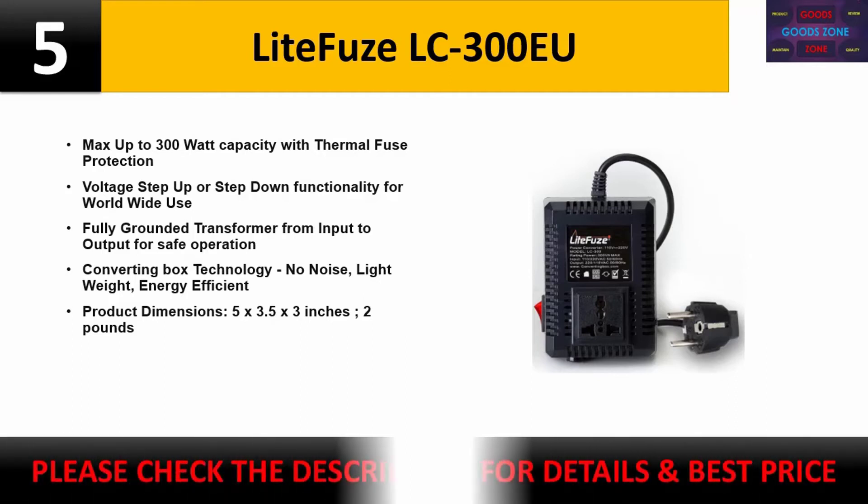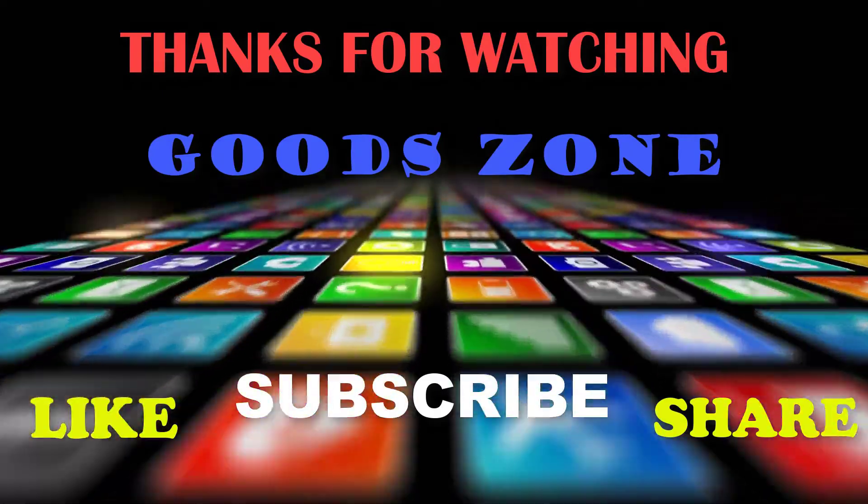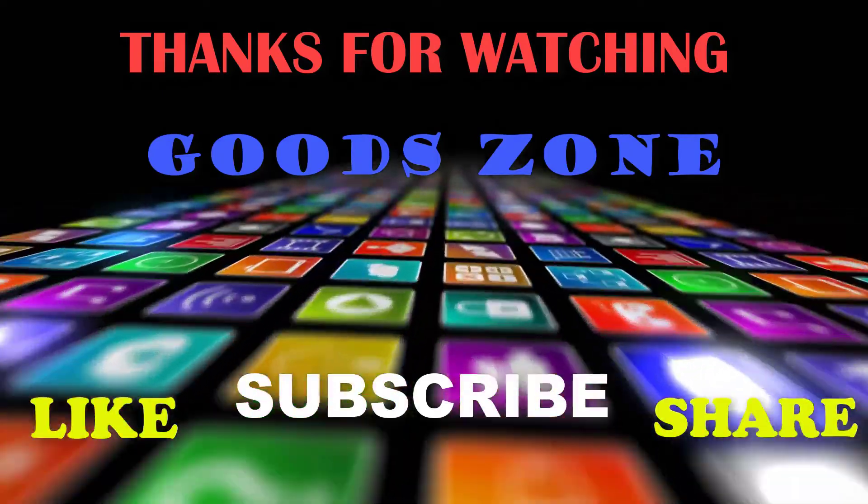Please check the description for details and best price. Thanks for watching! If you like this, please like, share, and don't forget to subscribe.